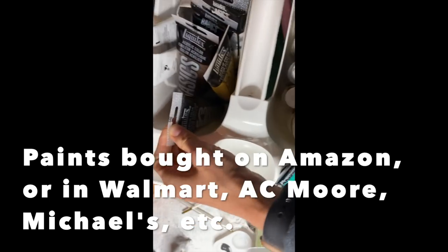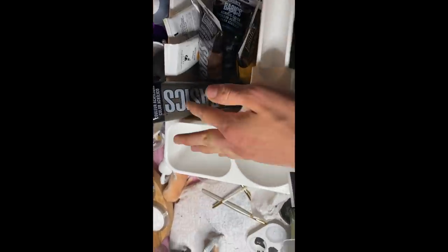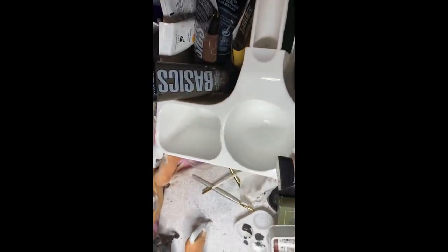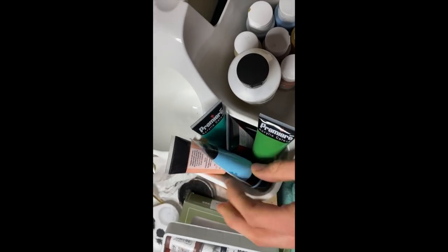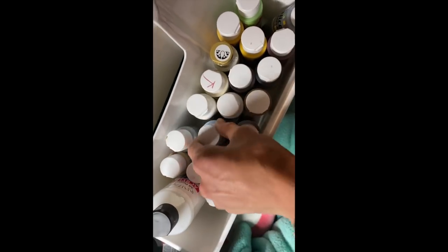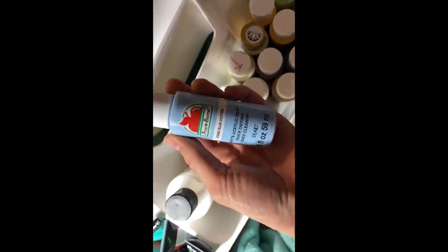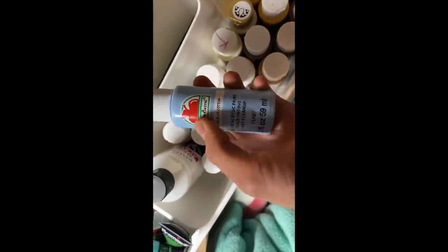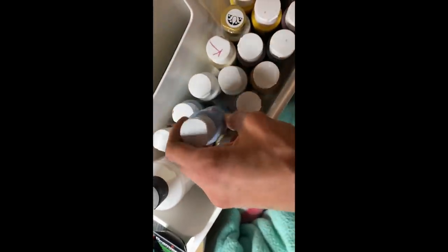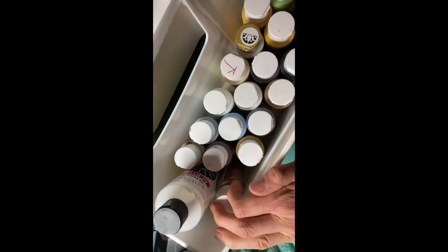Another type of paint I experimented with that I wasn't that big a fan of is Liquitex — since it's a heavy body acrylic, it will pretty much just dry in the shape that you paint it on. I will occasionally use it for small details. I also have a ton of Apple Barrel paints — they're decent for some things, but I wouldn't really recommend using them unless you're on a really low budget, because they dry kind of chalky and I feel like they're a lot better for wood crafts.